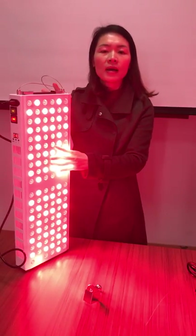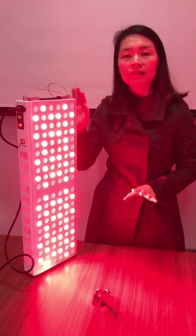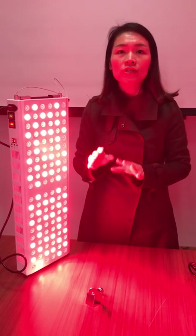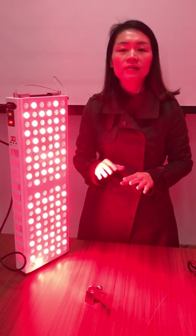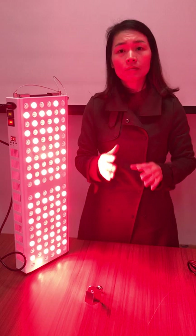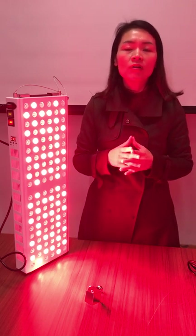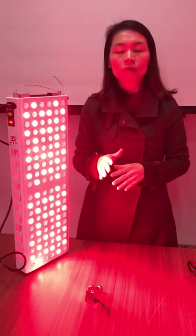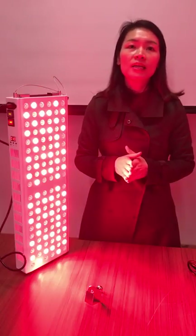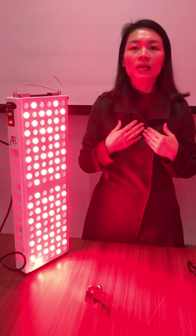Obviously, my company can provide several sizes and several models of this light, from TL100 to TL800, in different sizes and power levels. We also provide customized service for our customers, as my company has a very strong engineering team to support that. Welcome to make an inquiry. Thank you. I'm Nicole from Shenzhen Idealight Ltd. Thank you so much, bye-bye.